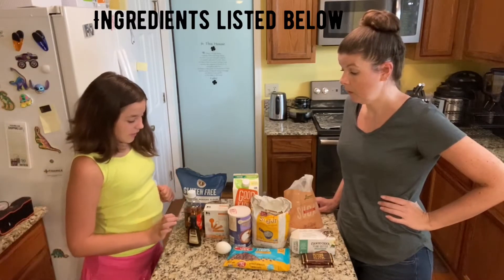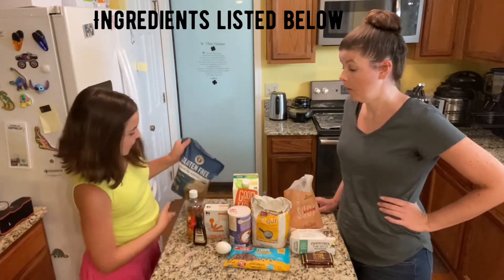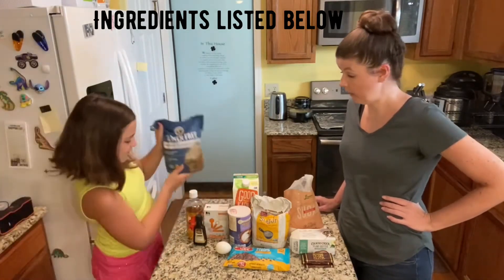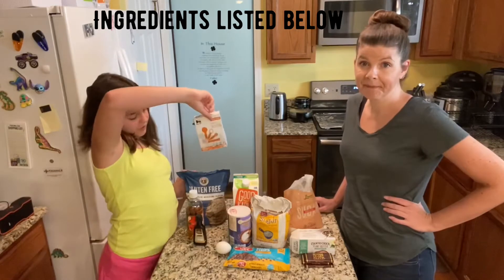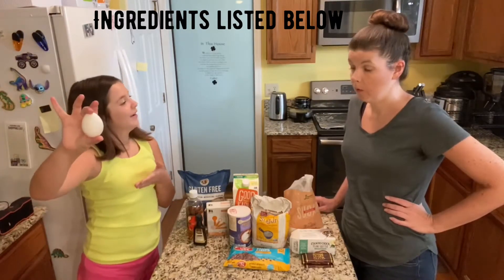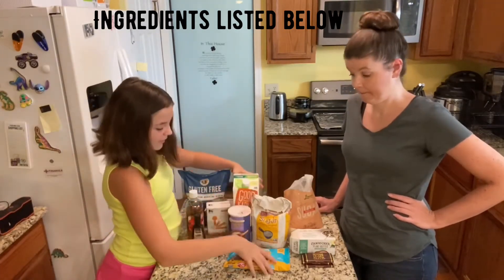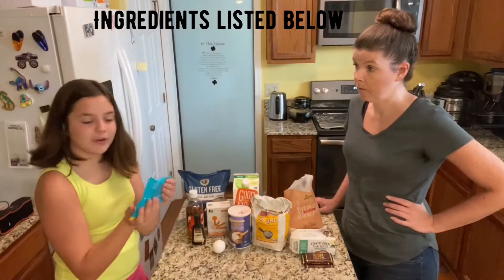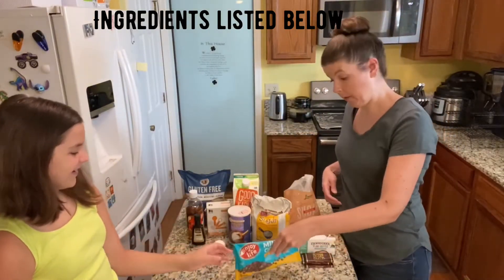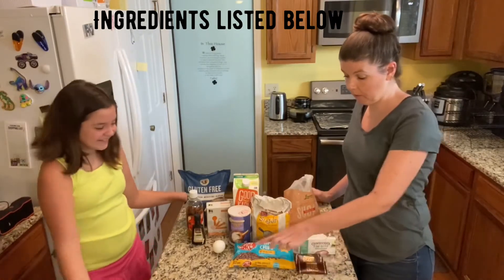Alright, so the ingredients you're gonna need are vanilla extract, all-purpose flour — we're using King Arthur flour. Baking soda. And this recipe will need one egg. Salt. You're going to need chocolate chips — we're using the Enjoy Life mini chips. We're going to use some of those for the frosting as well. And for the cookie batter, you're going to need dark chocolate.